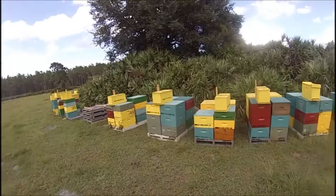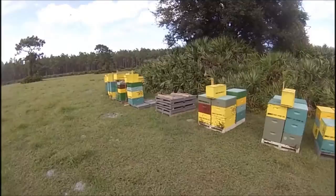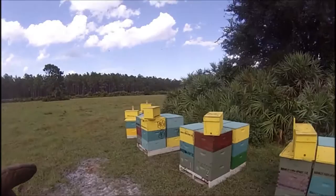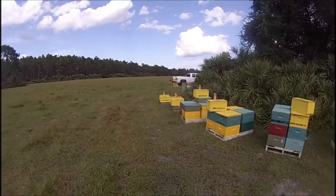You can see the hives arranged in groups of 4, 4, 4, 4, 4, 4. Got one here that's just supplies, and then we got more groups of 4, 4, 4, 4, 4, 4 with more swarm boxes.